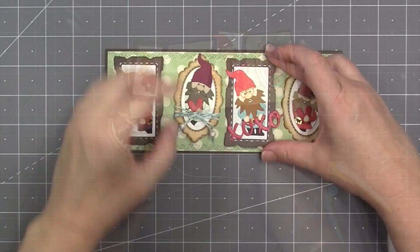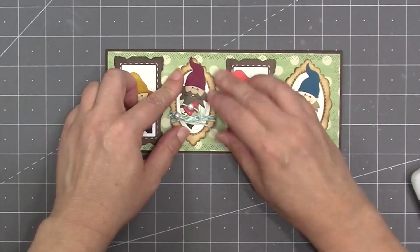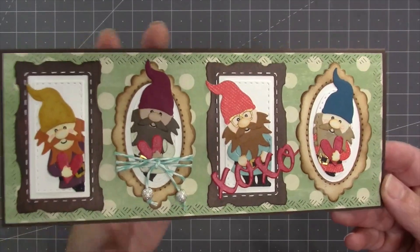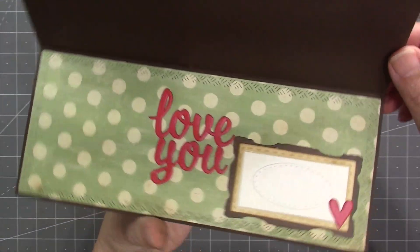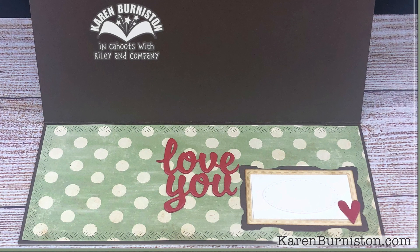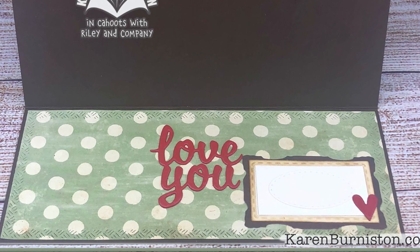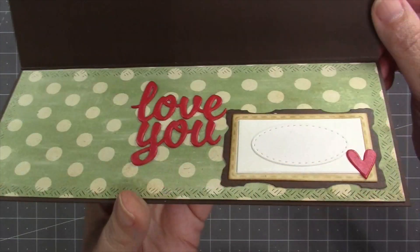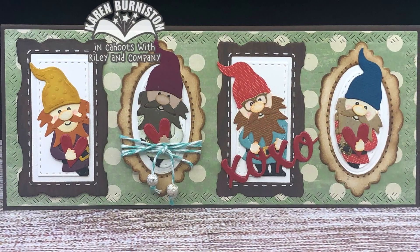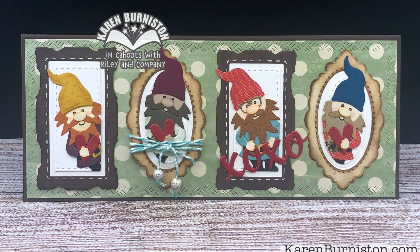The four frames space out evenly across the front of the card, and my card front turned out so cute I didn't want to compete with it for the inside. So I made a simple inside using the same crosshatch long rectangle and the 'love you' from the same word set. On the Slim Frames you can actually put the frame behind the other rectangles for a different look, giving you some flexibility in size with a slimline card.